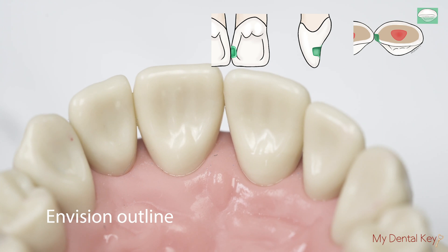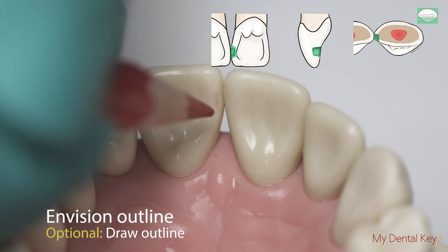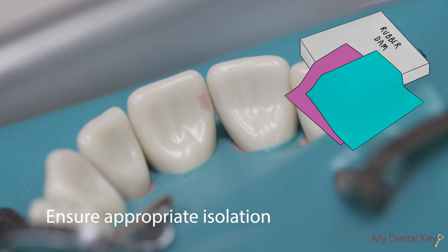Envision the cavity preparation outline and extent. Optionally, you may use the red-blue pencil to draw the outline of the cavity preparation on the tooth. Obtain isolation of the tooth using a system such as a rubber dam,